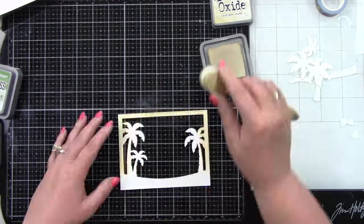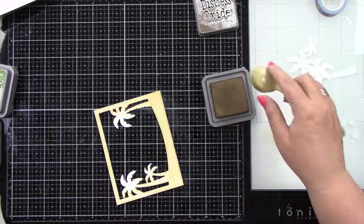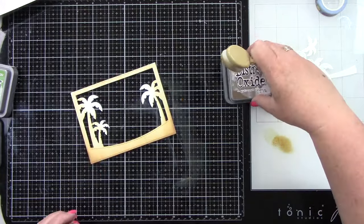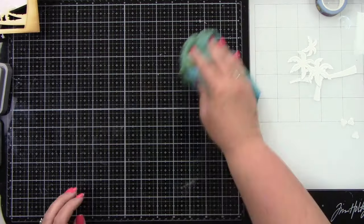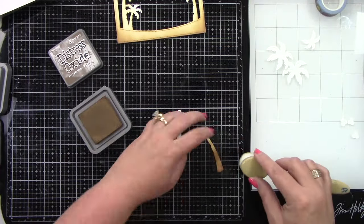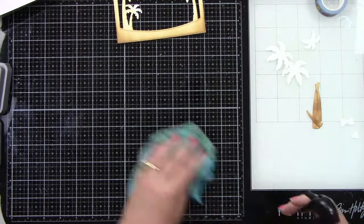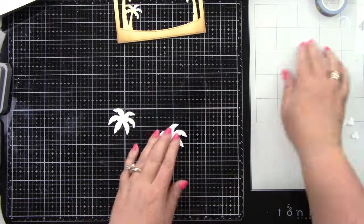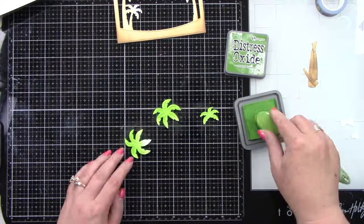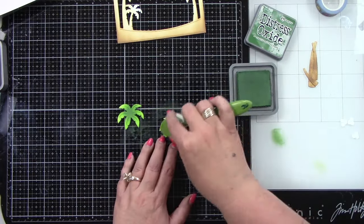I'm using the Tropical Background die; I'm going to ink blend most of this with Antique Linen for a sand look, then use Gathered Twigs to give some areas a slightly darker look. For the palm trees, I'm using Gathered Twigs for the trunk, and Mowed Lawn and Rustic Wilderness for the palm tree fronds — Mowed Lawn over the whole palm tree and then Rustic Wilderness just to the centers to give it a two-toned look.